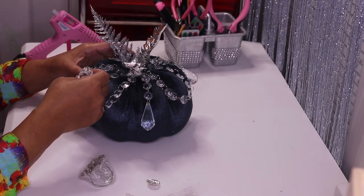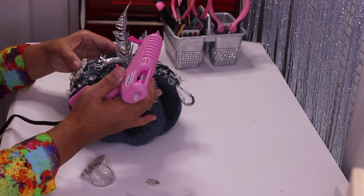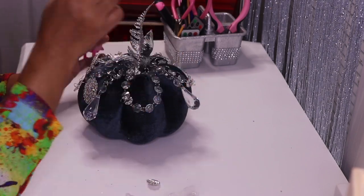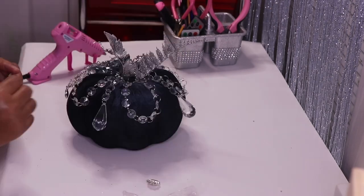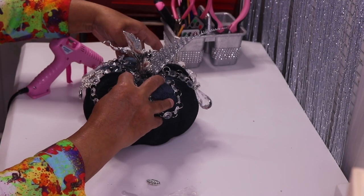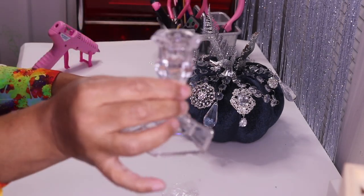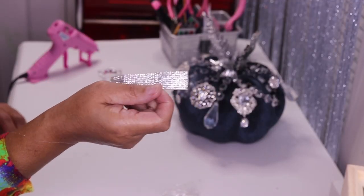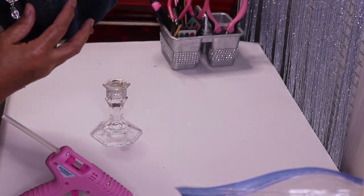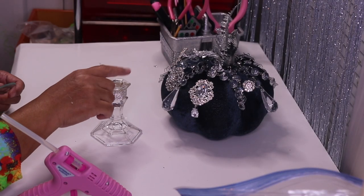I'm going to put it right here and add just a little bit of hot glue on the back. This one is more like a little button — I'm not going to decorate the back, just the front. To finish the pumpkin off, I'm going to glue it to this Dollar Tree candle holder. I have some adhesive bling to put right around the neck. Because the material isn't tight, I'm going to use a glass from a magnifying glass and glue it on top.